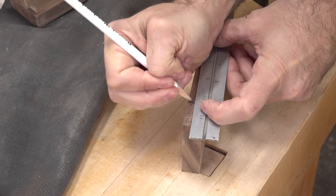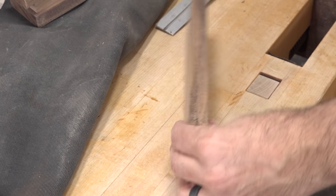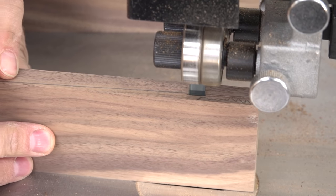Now it's time for those wedges. I'm starting with an eight inch long piece that will taper from five eighths of an inch on one end to three eighths on the other.